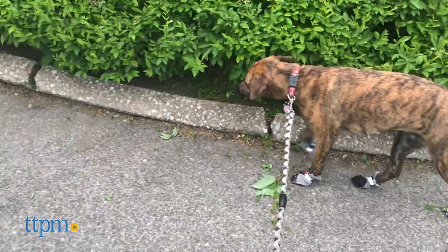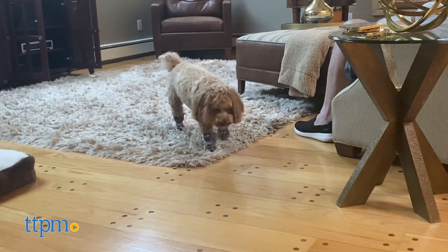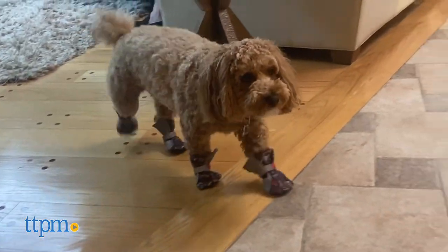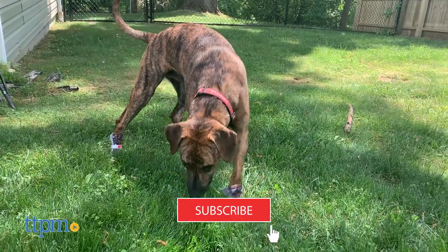Dog boots aren't just for the cold. Today the TTPM Dogs, DJ and Dewey, try out the Poochie Paws City Shoes, perfect to beat the summer heat. And if you want to see more accessories for your dog, go ahead and hit that subscribe button because we're dropping new reviews on this channel every week.